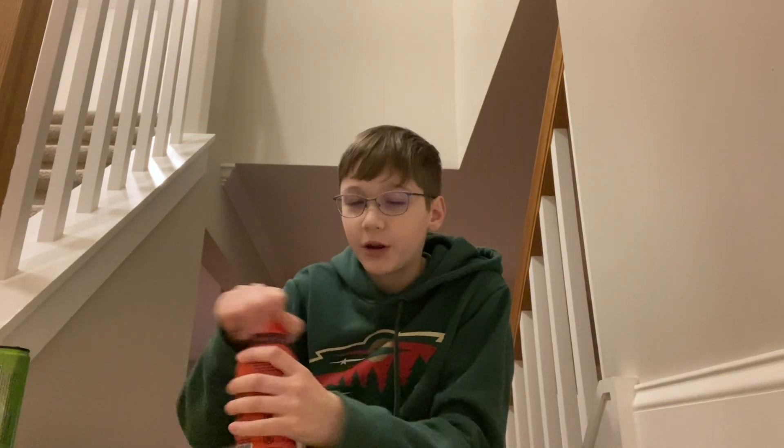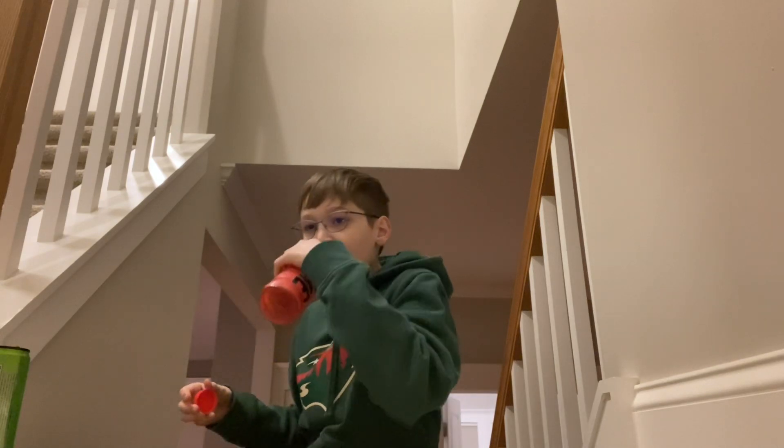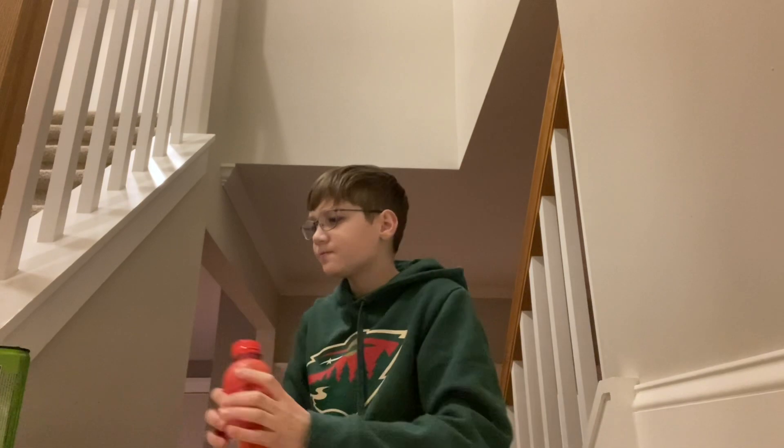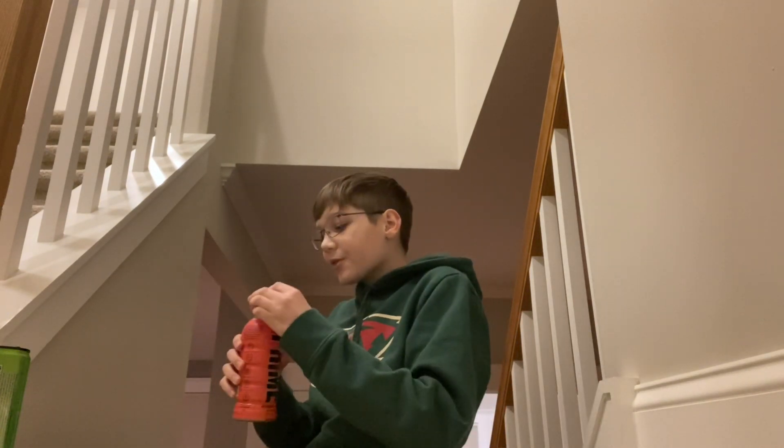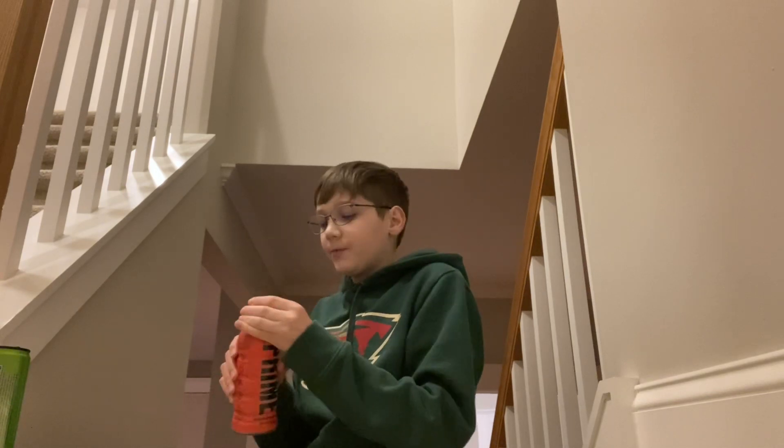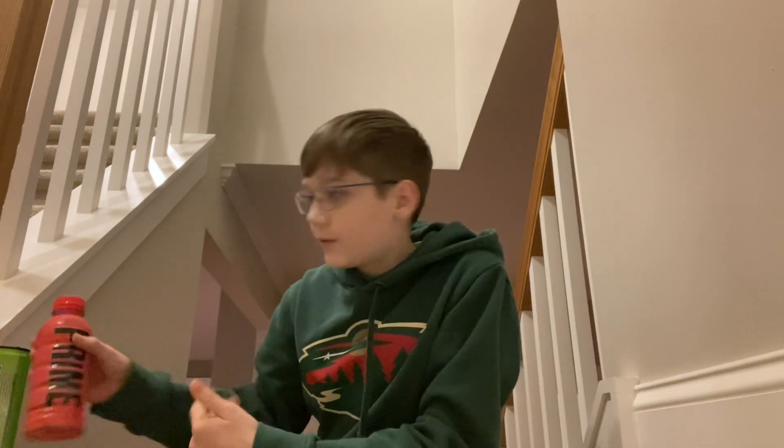Right off the bat, very very sweet. Reminds me of Body Armor basically, but it's like sweeter. Yeah, it just tastes like really sweet fruit punch obviously. It's good though — it has a slight tinge to it that makes it taste pretty good and a little bit unique. Pretty good, I like this one. It's gonna be like a seven or eight out of ten.